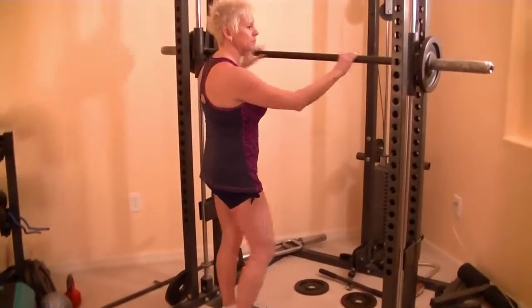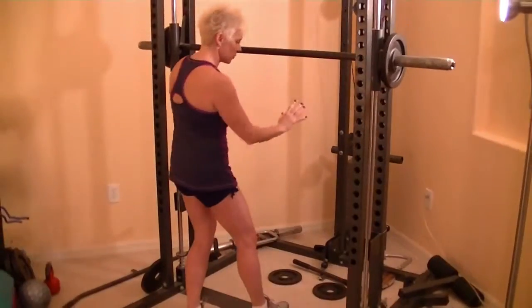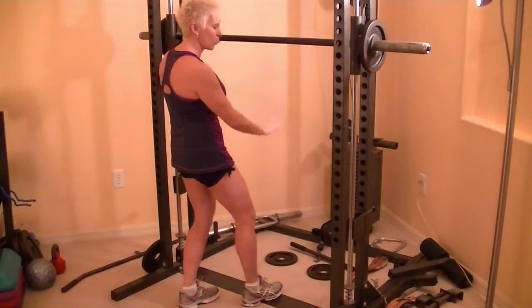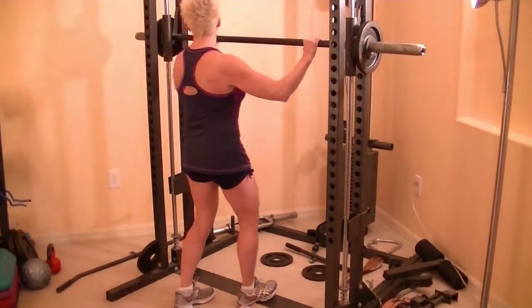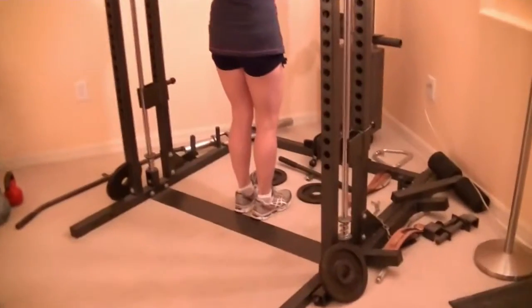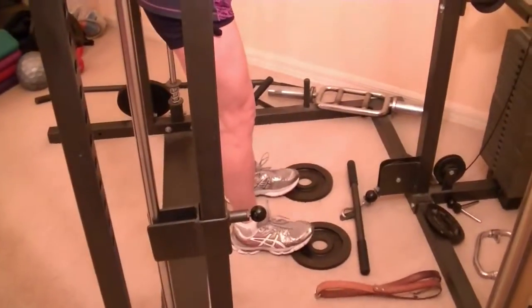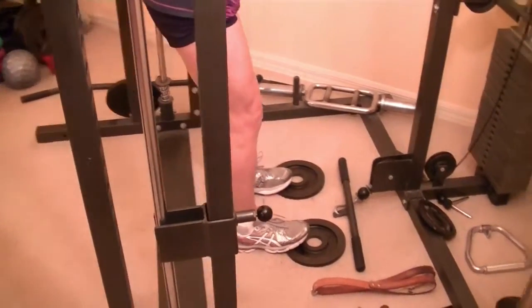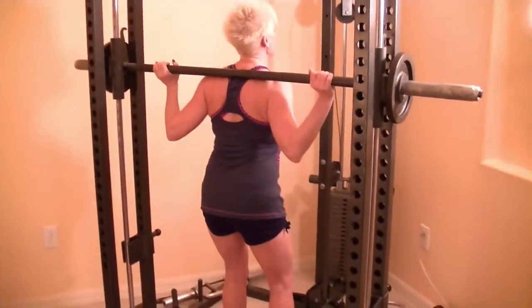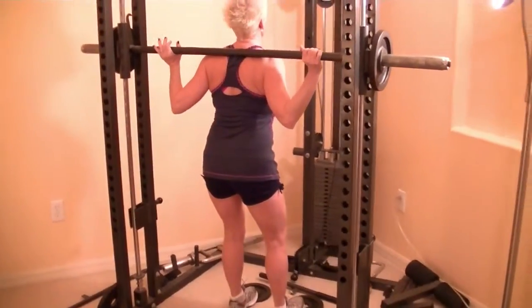The nice thing about the Smith Machine is you can keep your back straight. It forces you to keep your back straight because you walk your feet out a little bit further. I'm going to show you. You want to get the Smith Machine right across the upper part of your back, not on your neck. You're going to walk your feet out to the plates and keep them hip width apart. Keep your chin up so that you're looking up towards the ceiling, so you're not looking down at your thighs and you won't hyperextend your knees over your toes.